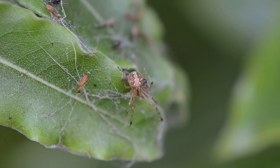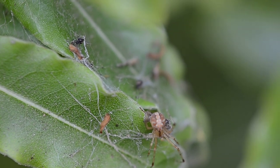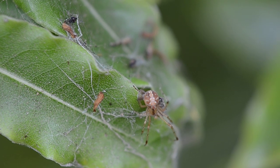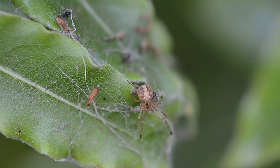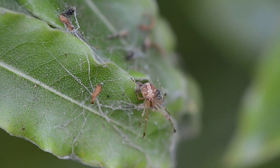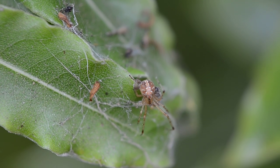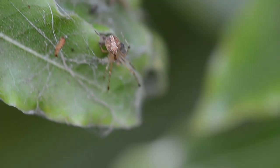It doesn't magnify as much as a macro lens does. Right now I'm shooting a pretty small spider, but I can't get really close like actual macro lenses can. This is just an attachment, not a macro lens.